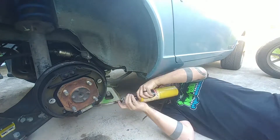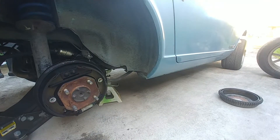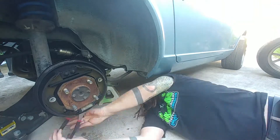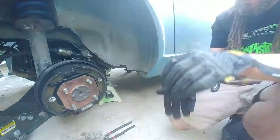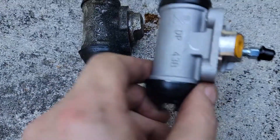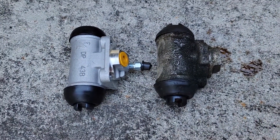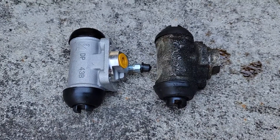Now that I have that off, I'll disconnect the brake fluid line going to the cylinder and then unbolt the wheel cylinder itself. This is a pretty straightforward process. Here's the old wheel cylinder and the new part. We'll get this popped in there and hopefully ready to roll.